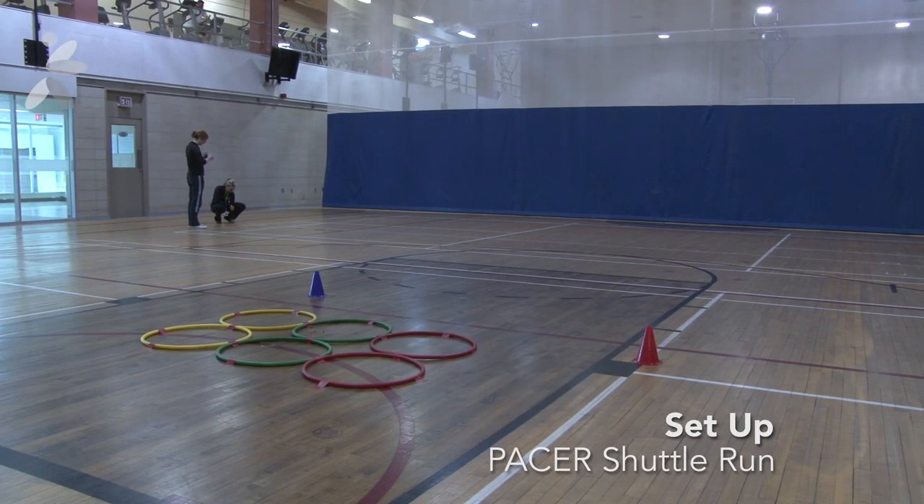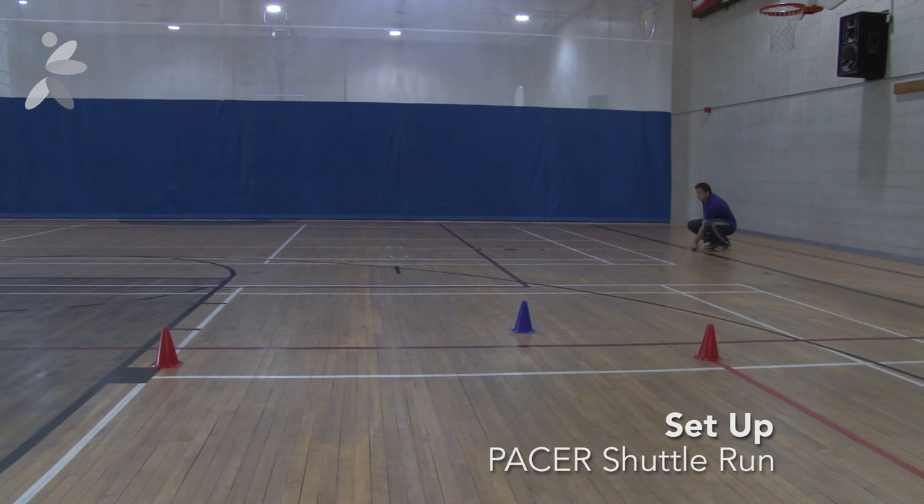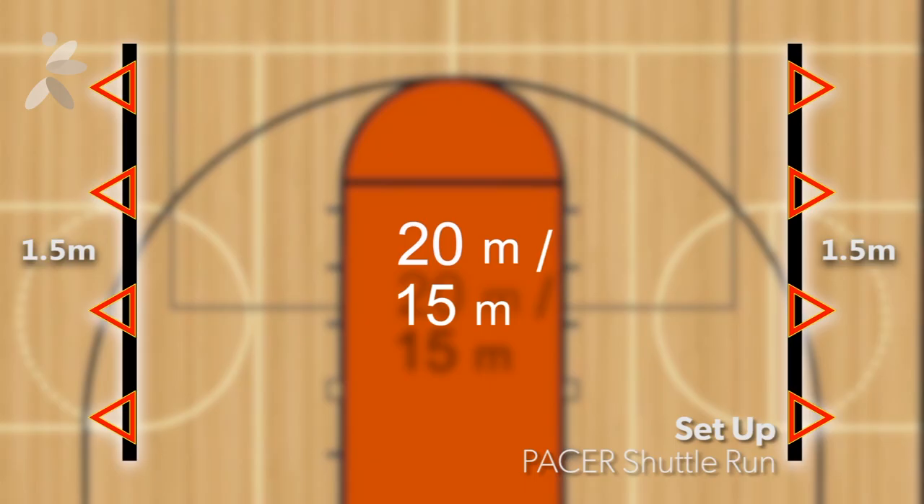The lines should be 20 meters apart if there is sufficient space. In smaller areas, the lines can be 15 meters apart, plus the turning space. Be sure that the audio matches the distance between the lines.